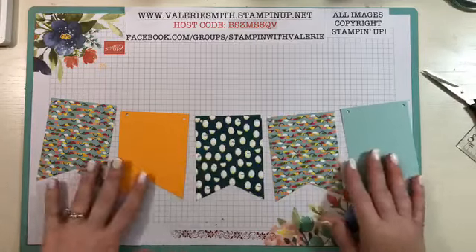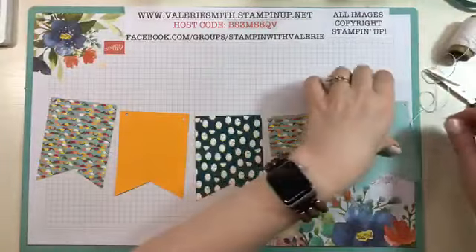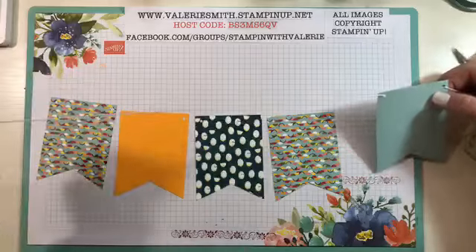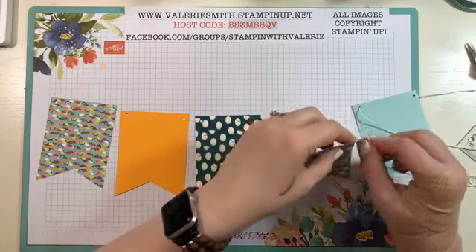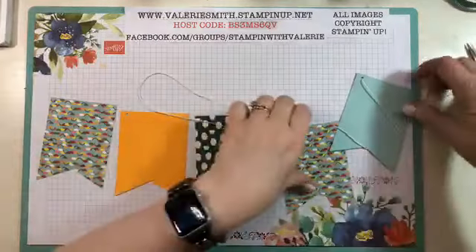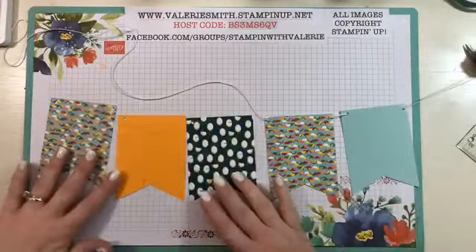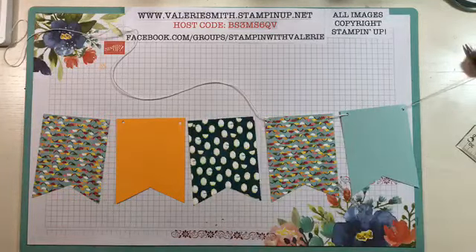When I actually make it I'll make it longer than this, but I'm not going to do that right now. You're going to just thread all of your banners — I just like to go through the front and then back out the front — and I'm just using Whisper White. You're going to do that for all your banners so you have them all together. You can also do them the other way — if you want the white coming across the front, just start at the back and then work your way across.